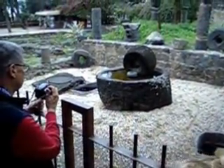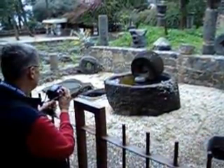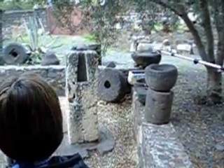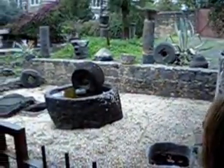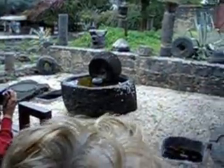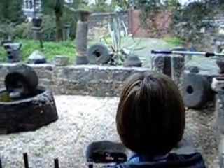Then the crushed olives were put into these woven straw filter baskets and they were stacked. This column right here had a large wooden beam that extended with weights on it, and the baskets were stacked. Then that beam would come down on the baskets and press them, and the oil would go out into the basin.